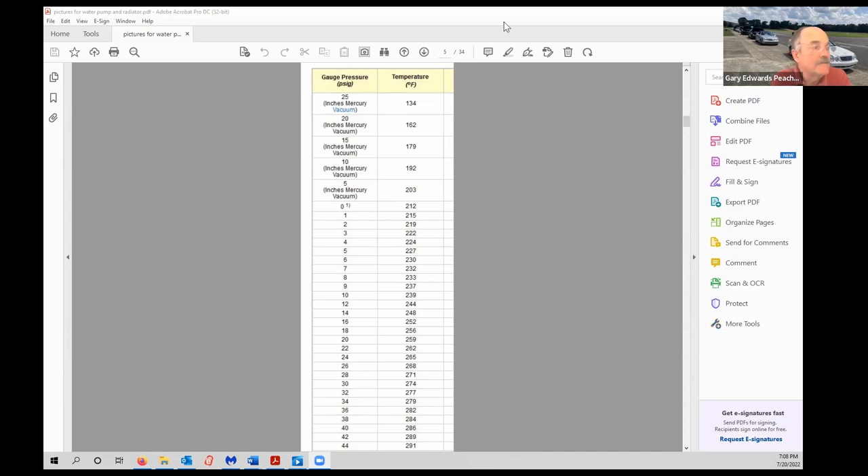That gives you an interesting problem: how do you find the leak? One of our members had almost exactly the same problem at a track event last year. He borrowed a coolant pressure tester from an auto parts store and pressurized the cold system to find the leak — because at elevated temperatures it comes out as steam and is very hard to see. With the system cold you can actually see where water comes out.